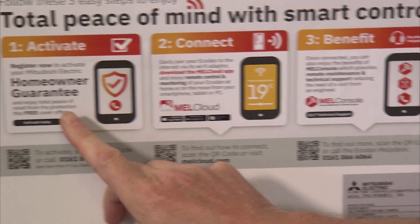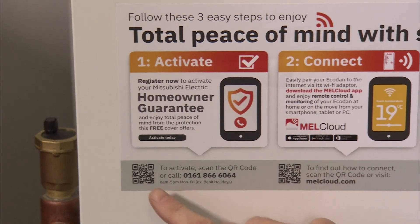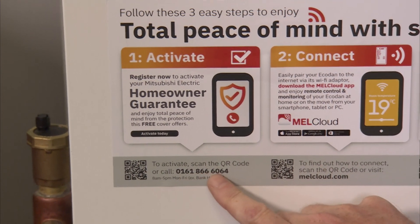The first step is about your homeowner guarantee, and it's really important that you register and activate that. You can do that by QR code which takes you to a website, or you can dial the telephone number shown.